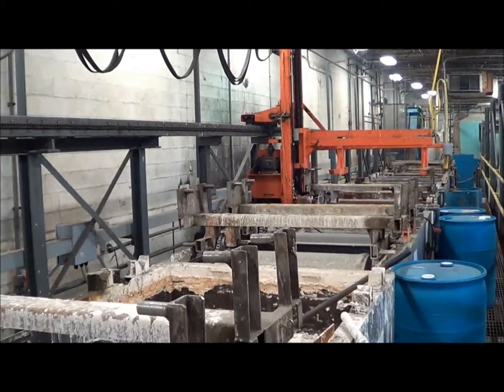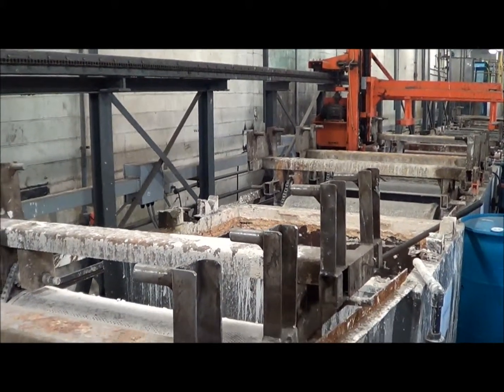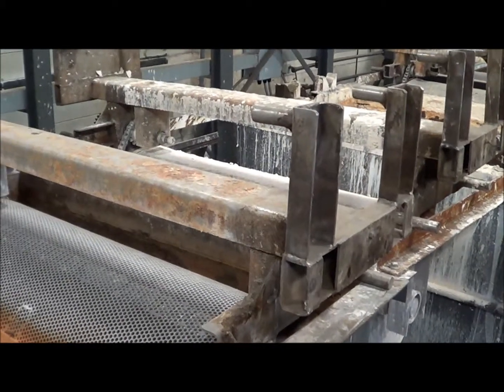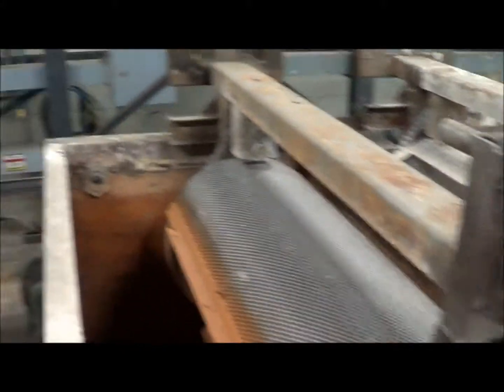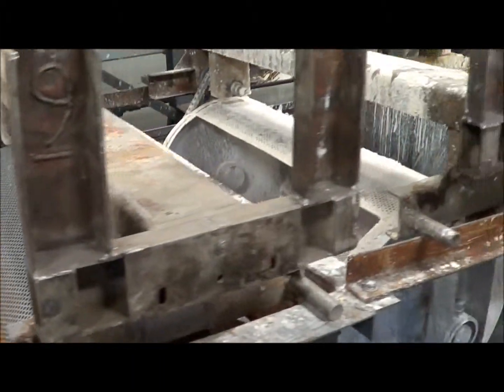They're just running the line manually — there are no automatic controls with the line. The first station here is a hot rinse, after the four stations of load/unload.